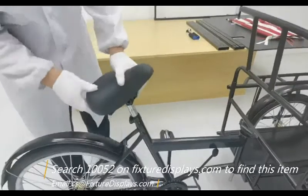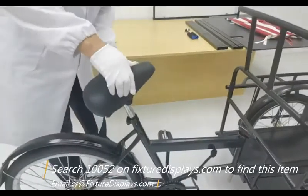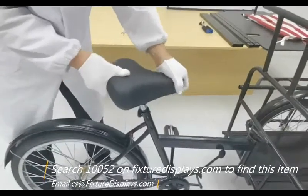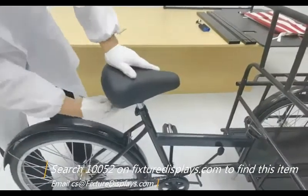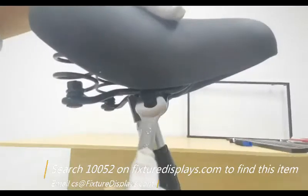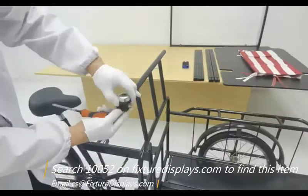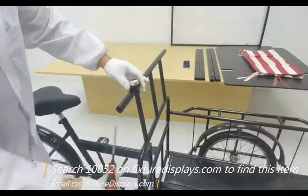Now we're ready to insert the seat. There are two screws, one on each side, to fasten once you insert it into the tube. Make sure you adjust the seat to a comfortable position for you, and then turn the nut on each side.